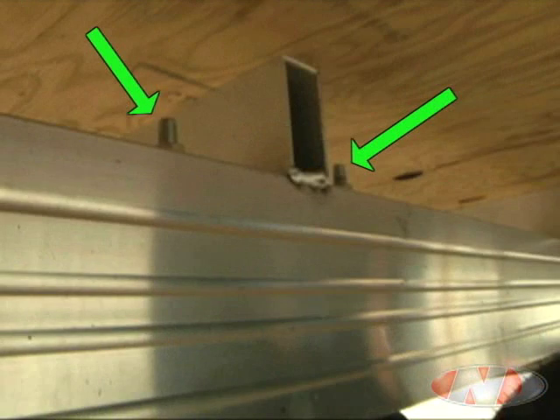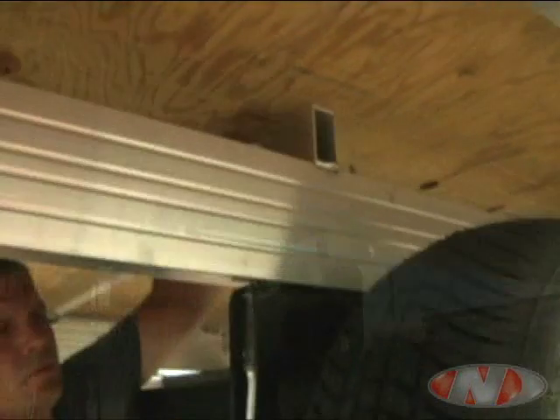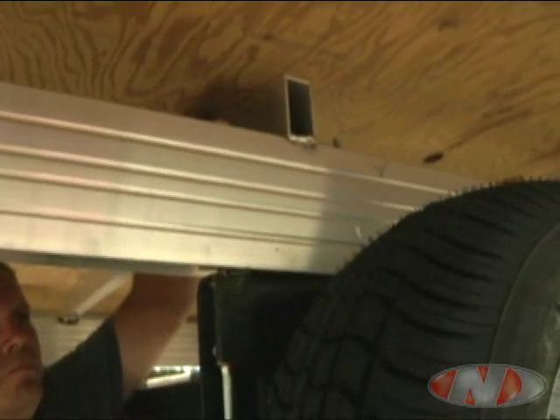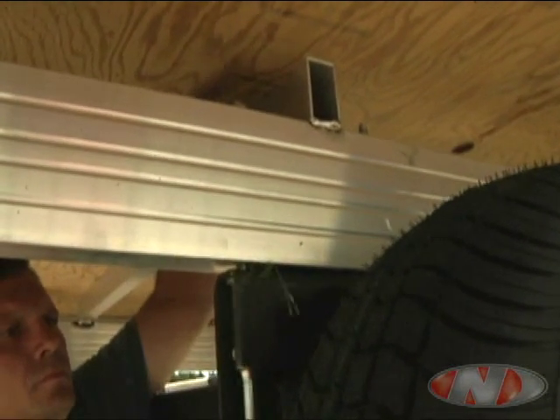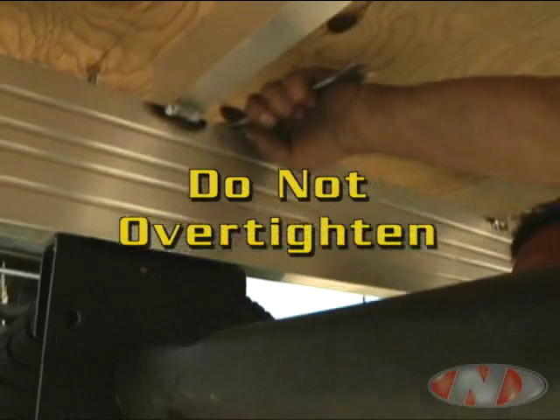There are two bolts for each end of the axle. Once all four bolts are in the frame, you can tighten them down by holding the nut secure on top while you screw tight the bolt from the bottom. Do not over tighten. Over tightening can cause damage to the stringer.